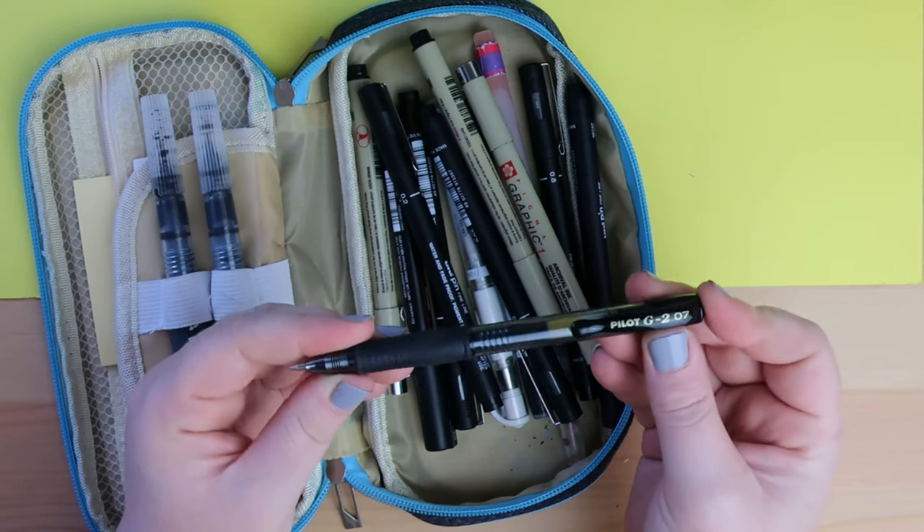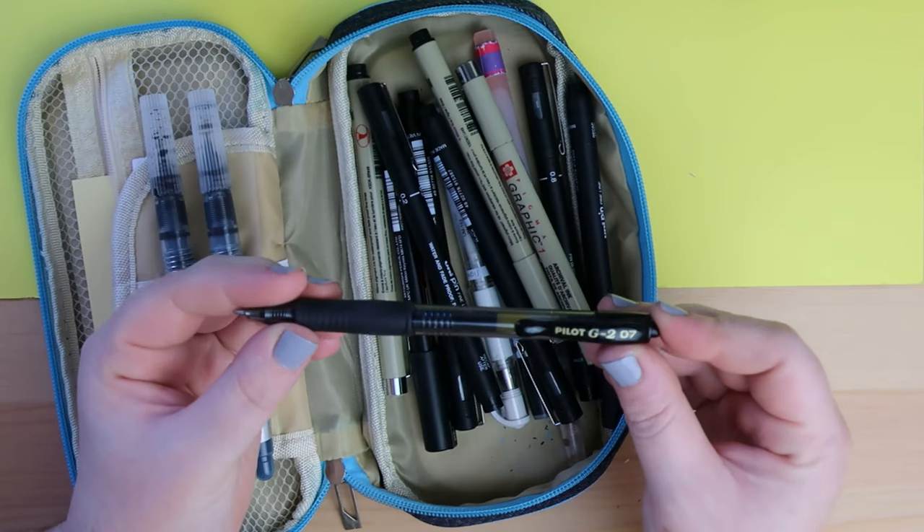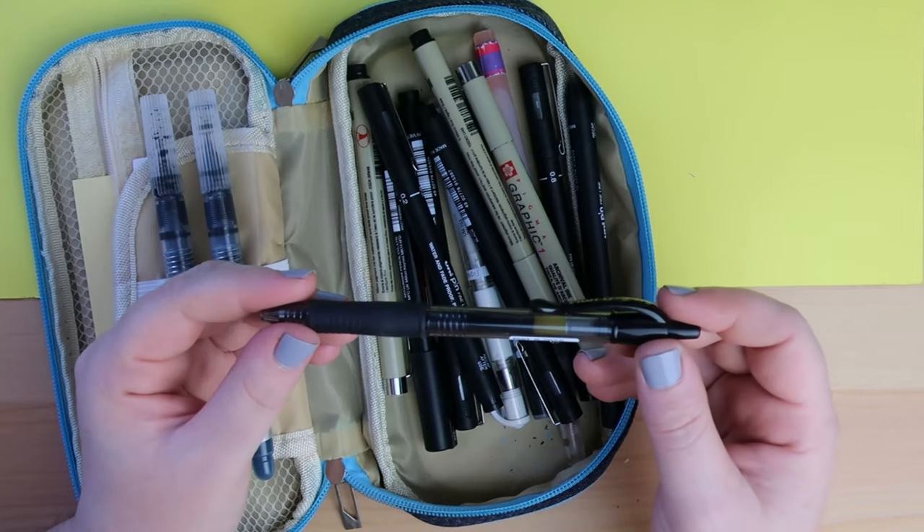A Pilot G207 — this gets a bit of use but it's mainly just a backup. You can never have too many pens.